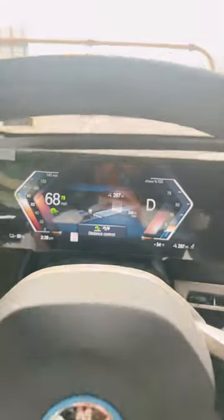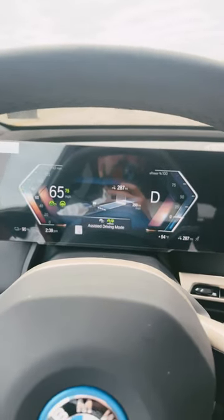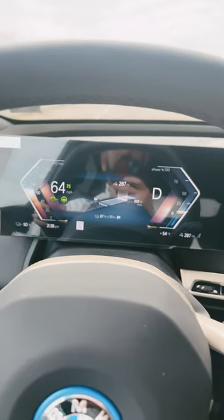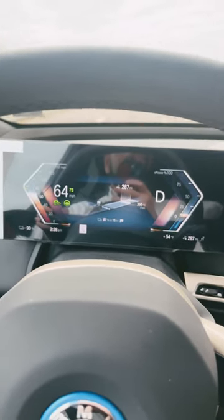If you use your mode button, you can switch between that and just simple distance control, which does not steer for you. You will need to be in assisted driving mode. You also have the option on certain ones to have highway assistance, which will be fully enhanced, and I will show that later on.